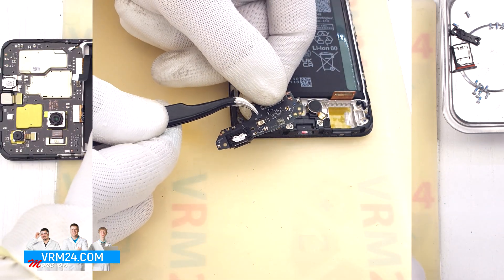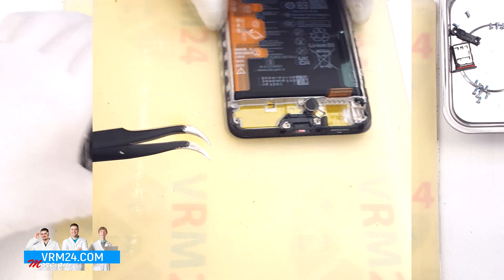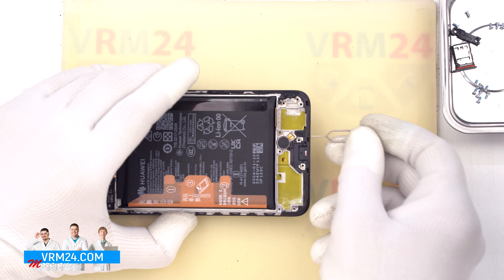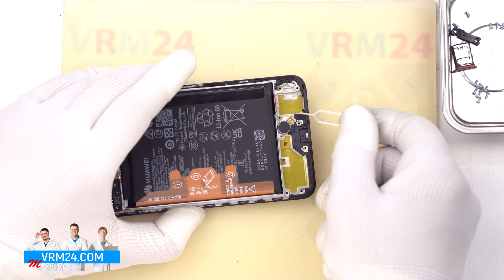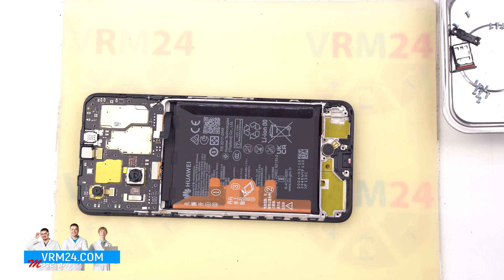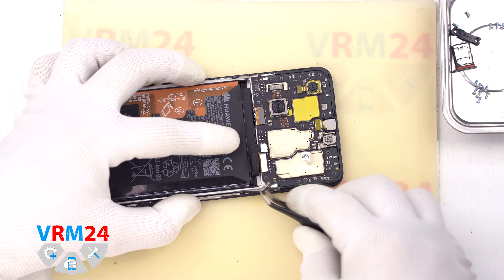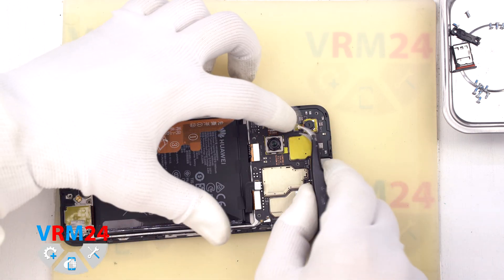On the subboard we have the microphone, charging port, and card connector. The vibration motor remains in the display frame. In our quick test of the microphone hole: the microphone hole is located in the display frame and has an L-shape. The microphone hole on the subboard is perpendicular to the hole in the display frame, and the microphone itself is on the opposite side. Accordingly, if we insert a tool into the microphone hole in the display frame, we cannot damage the microphone — but water can.